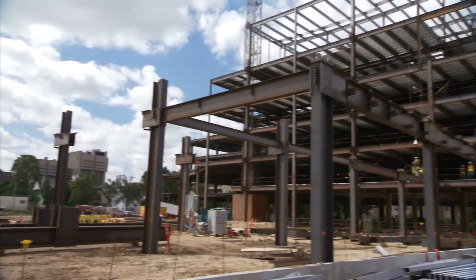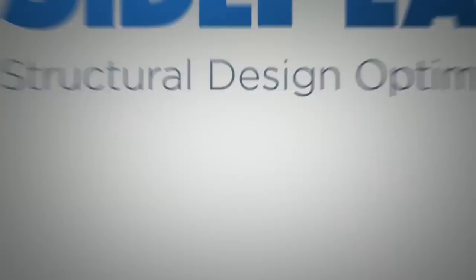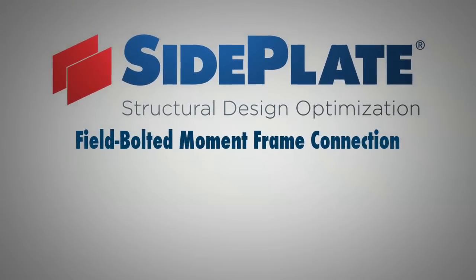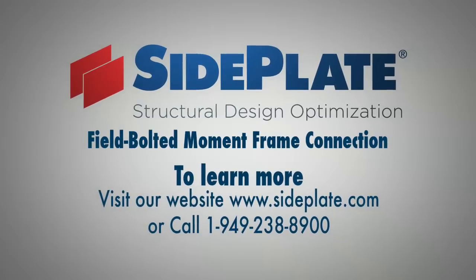Thank you for your interest in the side plate field bolted moment connection. We hope that this short video has been of help to you and look forward to working with you on your next steel project.